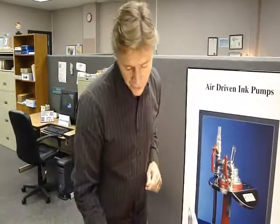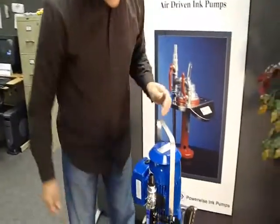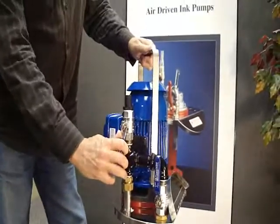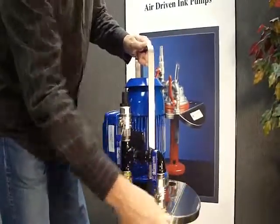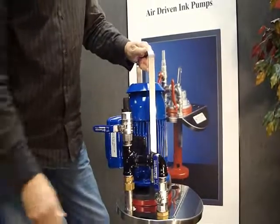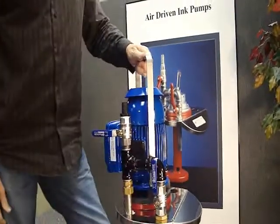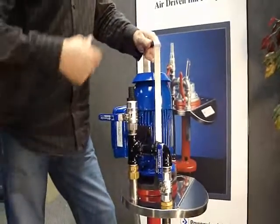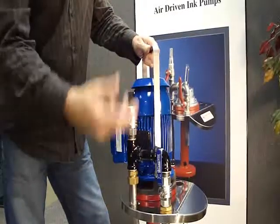Let me show you how this works on the Powerwise pump. This is a standard electric five gallon model. When you get your pump, you want to put it in the ink. You should close your discharge valve off and open the bypass valve. That way when you switch it on, you're going to get immediate control of the ink and it's going to flow around the container.